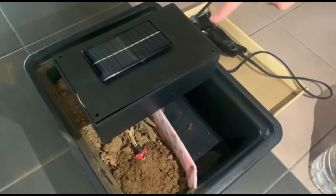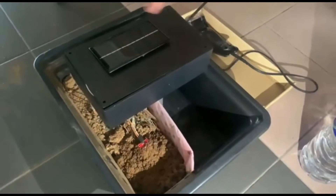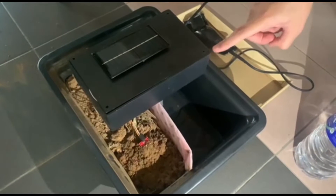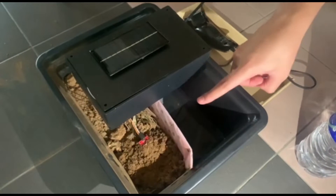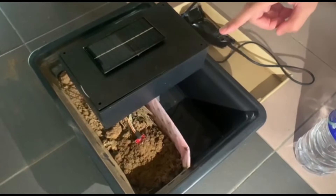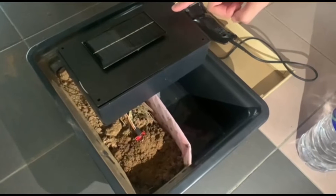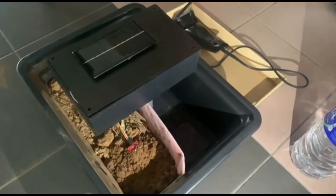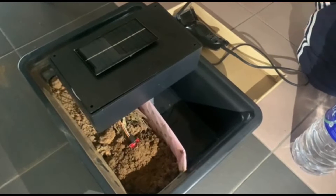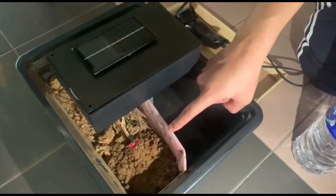This is our prototype, which is only the black box on top. It has a solar panel to power the circuit inside. It has two sensors: on the left is the humidity and temperature sensor, and on the right it has a water level sensor. Inside the box there is also a relay that is controlled by the water level sensor. Right now we are testing the soil to see the salinity of the soil itself.